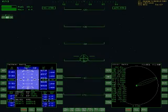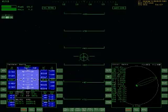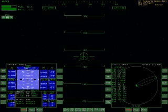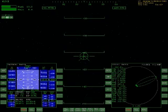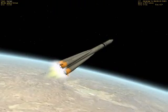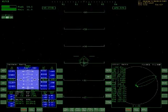Once we reach a pitch attitude of about 40 degrees from the horizon, the strap-on boosters will fall away — expended. That's going to happen in a few seconds as we reach 40-degree pitch. Fuel at 60%. Going to external view to watch the boosters fall away. There we go — boosters have fallen away.